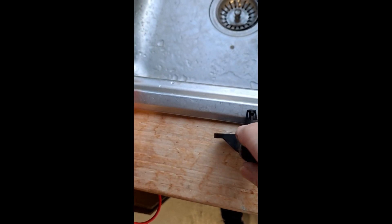I believe this sensor has two functions: the intake air temperature and also the air pressure, both in this one unit. So I'm going to replace that now and let's see how we get on.